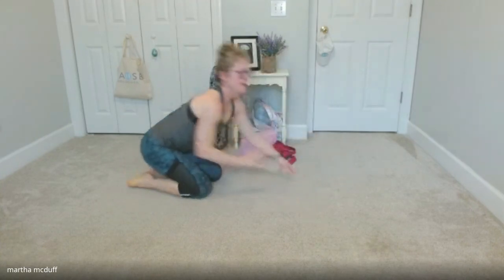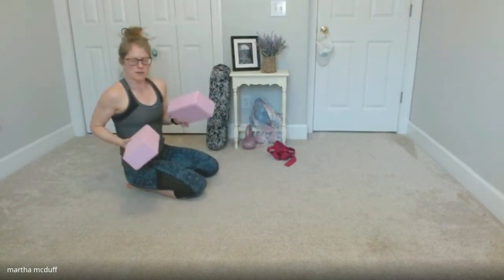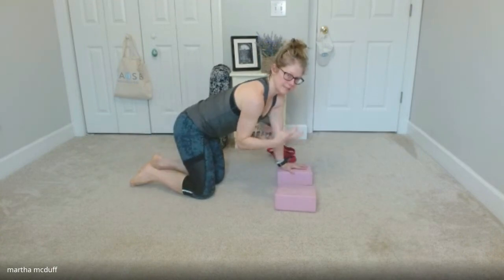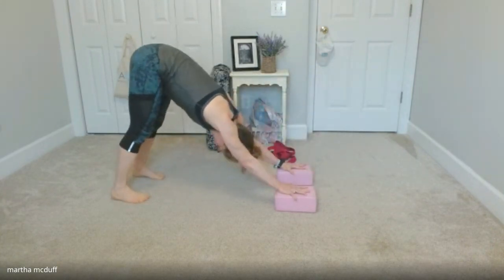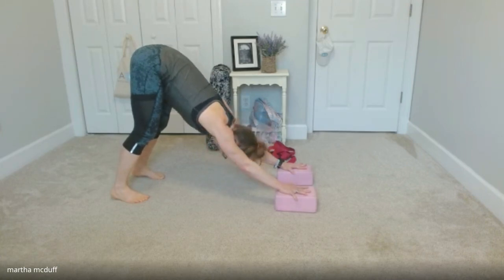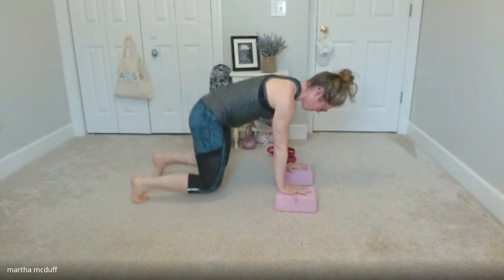But let's say it bothers your wrist to do this. Often when that happens, simply using yoga blocks can release that tension out of the wrist. So it'd be the same thing — tucking your toes, as you exhale pressing back. You can gaze into your belly button, towards your feet, or even to the back wall, back edge of your mat, and then lowering down.